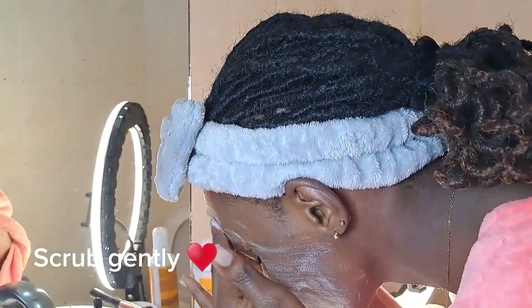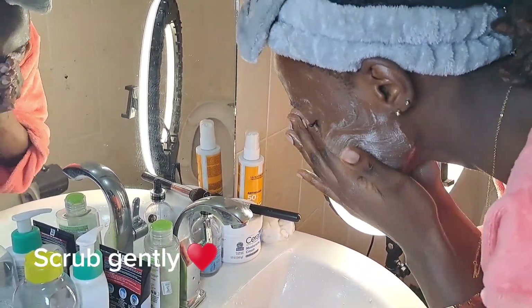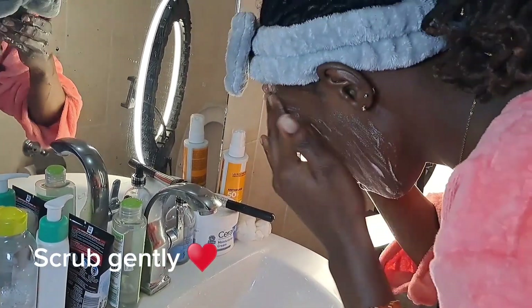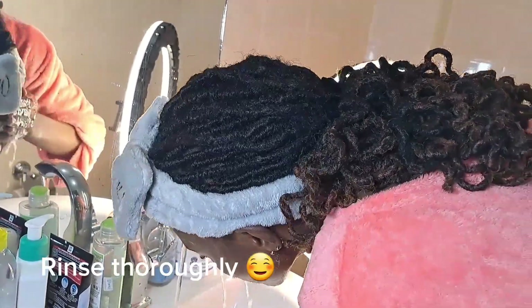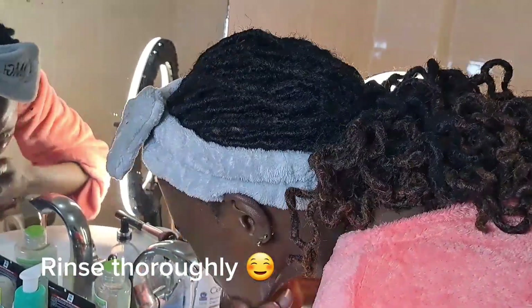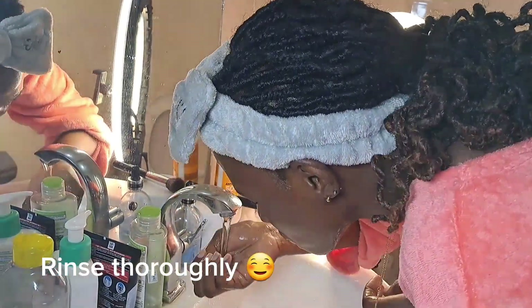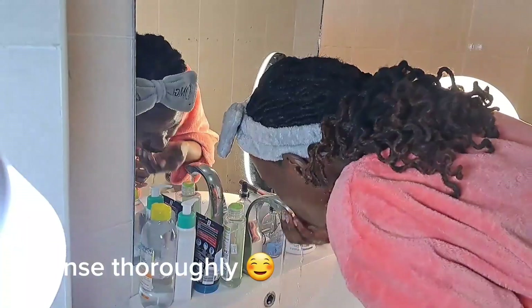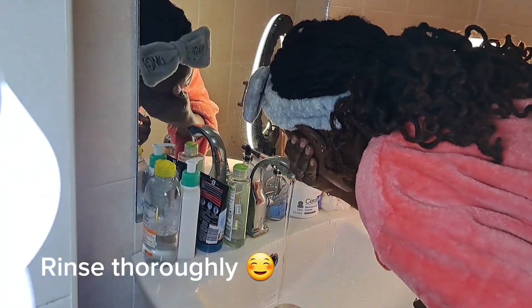I was scrubbing gently but thoroughly to ensure that no residues were left on my face, then went into rinsing. I took my time because you want to ensure that your face is totally clean. The aim of this is to take care of your skin — it's a skincare routine and no residues are supposed to be left. I really took my time rinsing until I was satisfied it was clean enough.